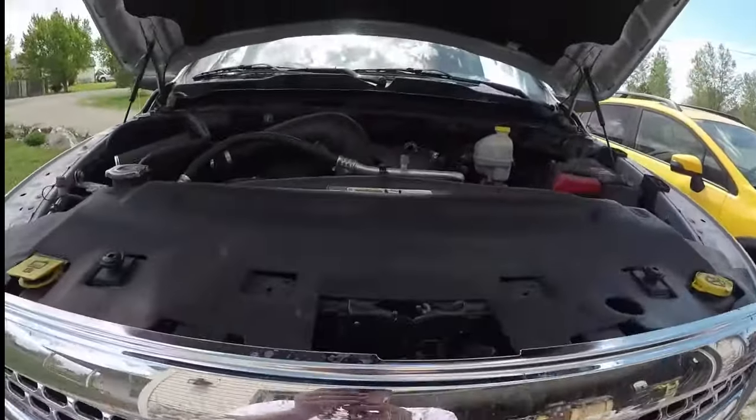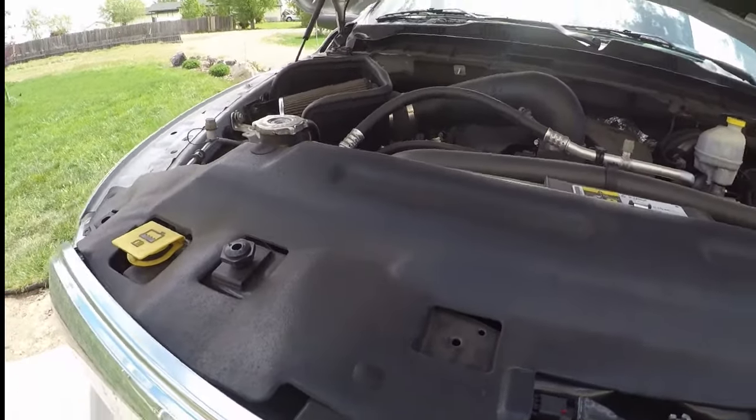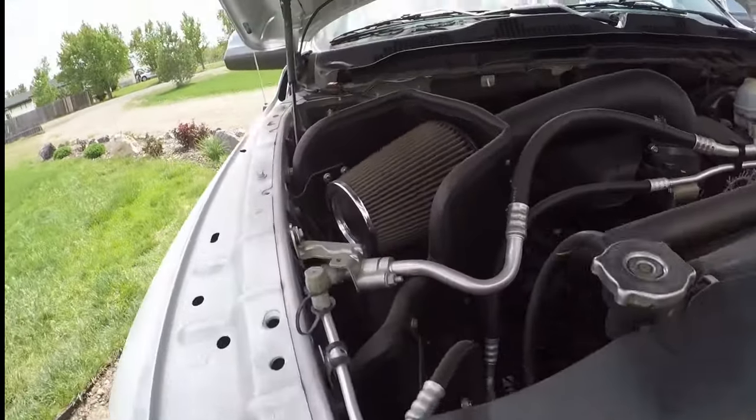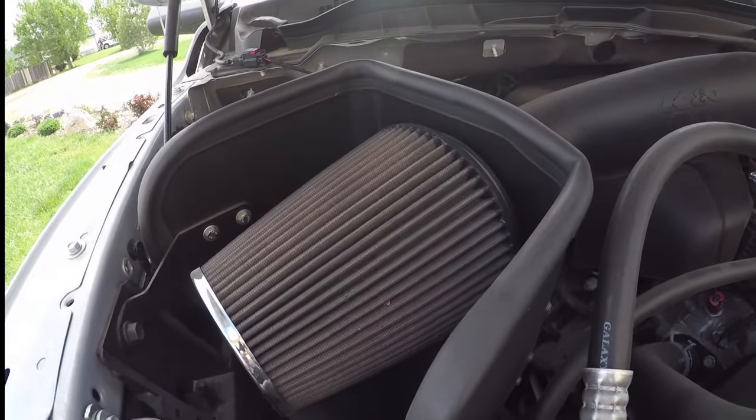This is May 6, 2018. Going to be doing some tune-up stuff on the RAM. One of the things we're going to do is be changing out the air cleaner.